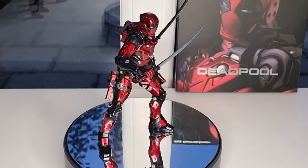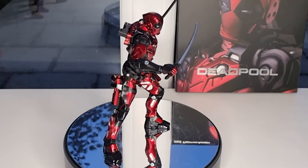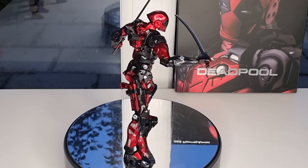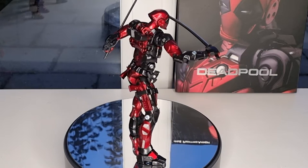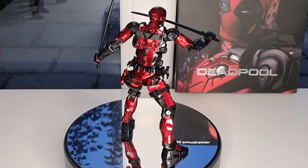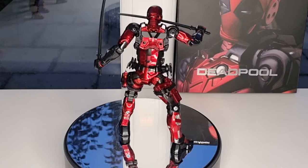Hello and welcome back to my channel. In this video I'm going to show you the Sentinel Fighting Armor Deadpool. I got this one for about 80 pounds from the Twiwondaland, and you can also get this one from cubo.co.uk for about 109 pounds, which I think is a very reasonable price.